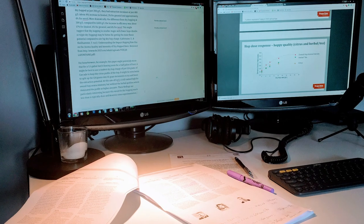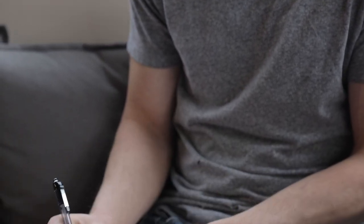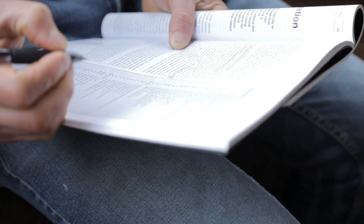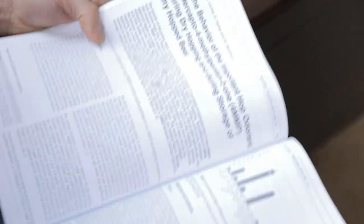For the rest of that snow day I was on the internet trying to find every study I could on hopping and dry hopping in particular. I ended up summarizing everything I learned and wrote my first academic-style blog post. It went over really well, and I kind of found my niche there.